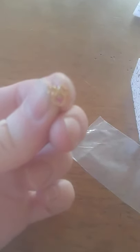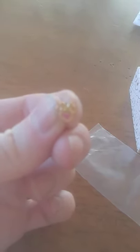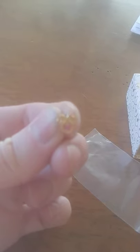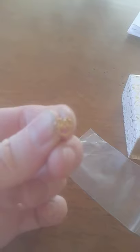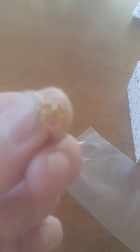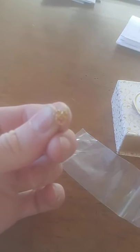14 karat gold, 2.0 millimeter ruby, somewhere around $125 to $150, and you can get a lifetime warranty with these through Zales. All right, thanks for watching.